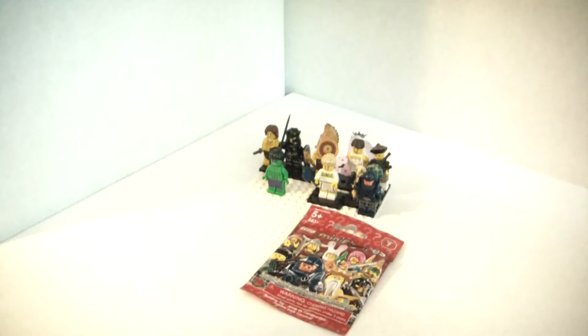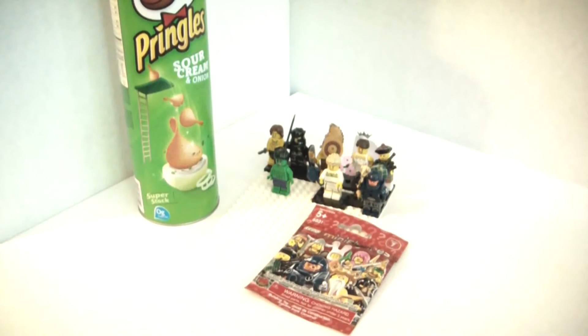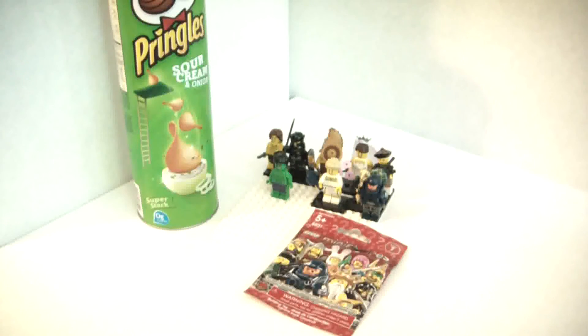And then I got a thing of Pringles, and I got a root beer. That's pretty much it — just one small Lego item.